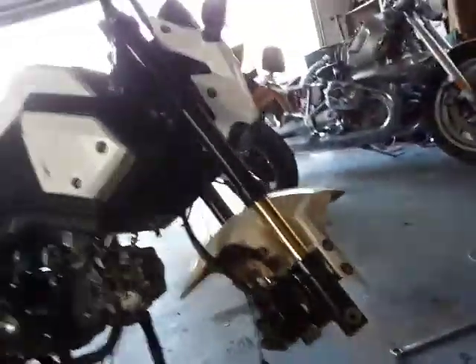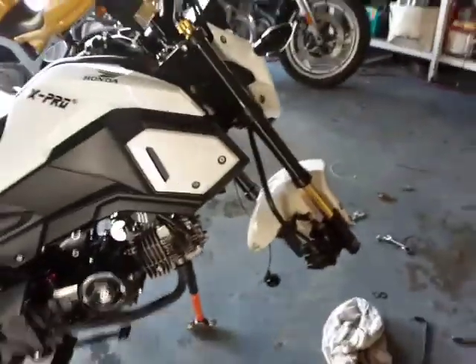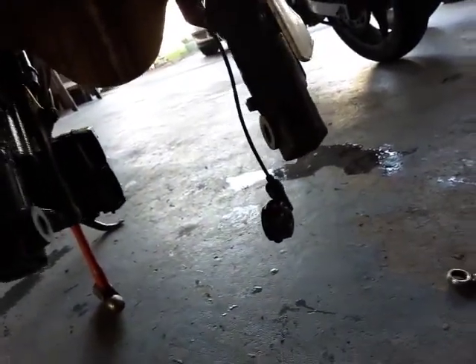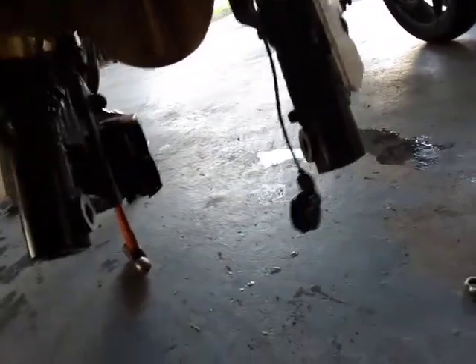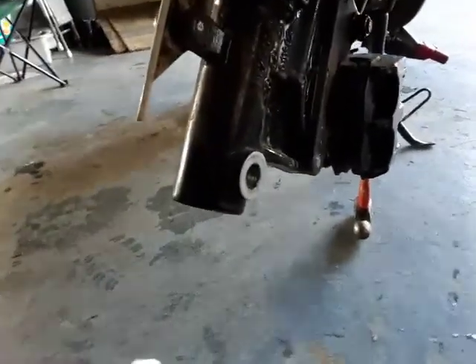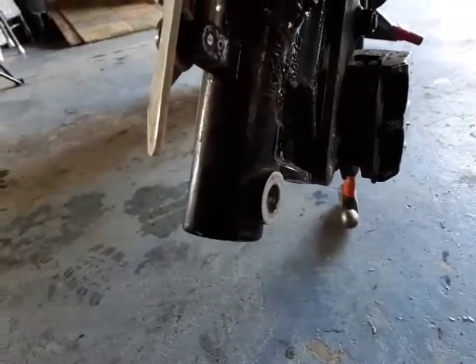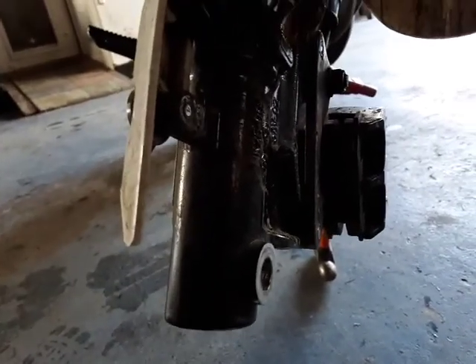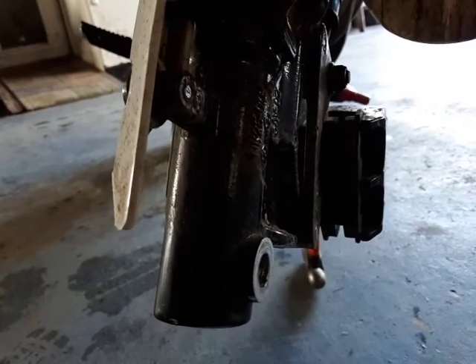I just wanted to point that out — if you plan on getting these forks, be aware of that. One other thing I want to bring up: when you're reassembling your bike and putting your front wheel in — this fork or any fork — when you get the wheel in there and get all your spacers and everything lined up, it's always a good idea if you have any space left over. You really don't want to pinch it down, because that puts your forks in a pinch and it's going to interrupt the smoothness of the action of the forks.